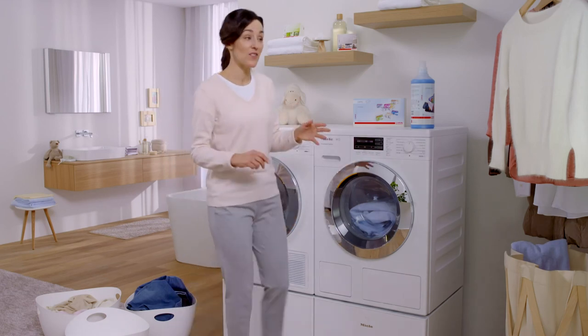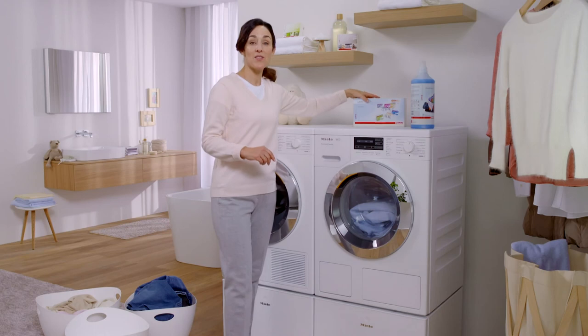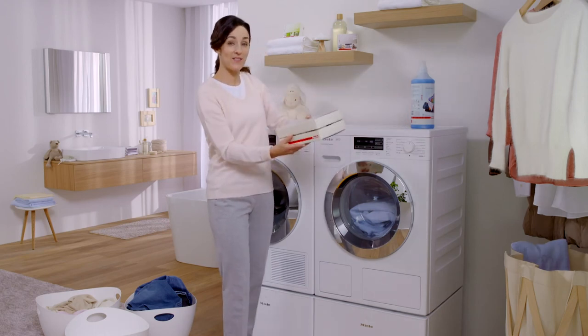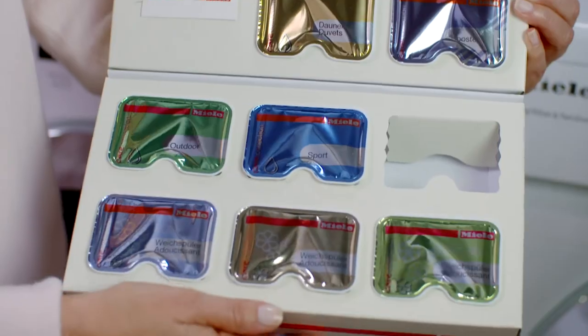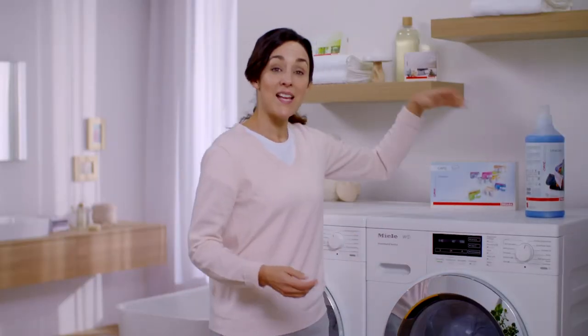And if you like to wear soft woolen jumpers and a down jacket like me, there are also Miele capsules which are specially formulated for these and other requirements. So thanks for watching, and keep yourself posted with my video on wash programs.